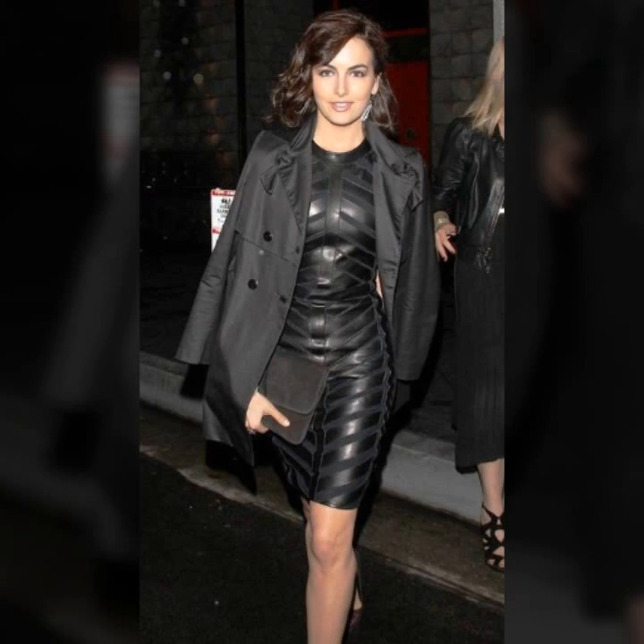Hello everyone, welcome back to my YouTube channel. How are you? I hope you are fine and doing well, with good health and happiness, and you have a lot of fun in your life. This is my Asya, and today I will show you in this video my stylish and latest collection of leather bodycon for girls and women.